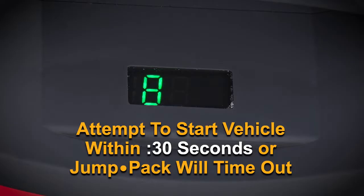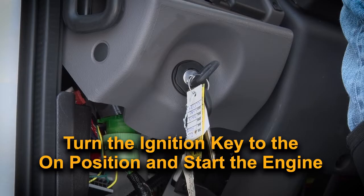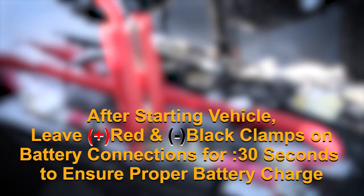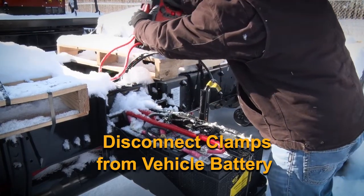Once you have a solid green 8 displayed on the LED, you must attempt to start the vehicle within 30 seconds, or the Jump Pack will time out. If this occurs, you must turn off the unit and repeat the starting process. Turn the ignition key to the on position and start the engine. Once started, keep the positive and negative cables connected for approximately 30 seconds in order for the truck battery to begin to charge. Turn off the unit and disconnect the clamps from the battery and reattach the clamps to the docking station.